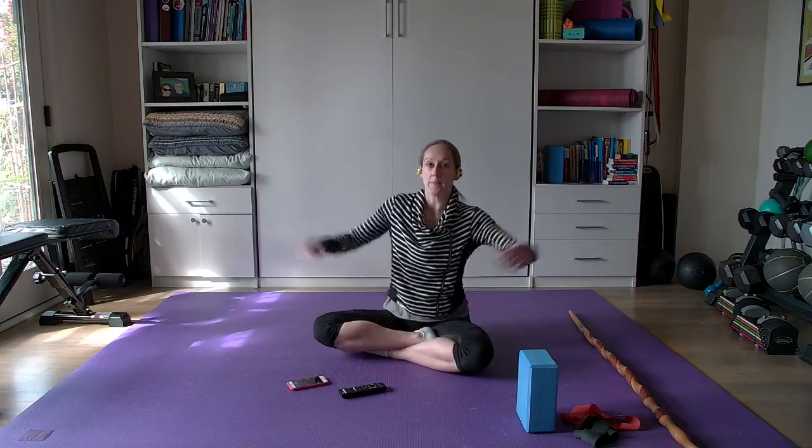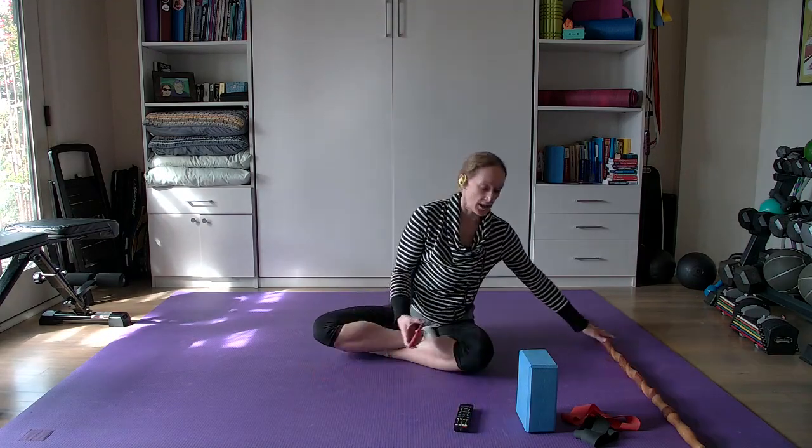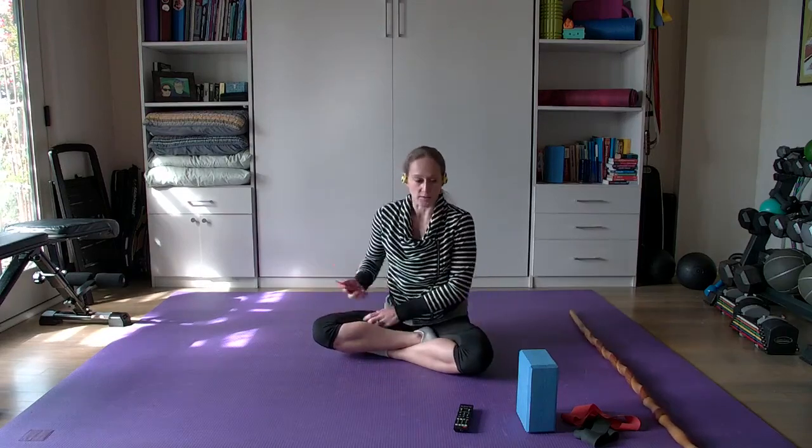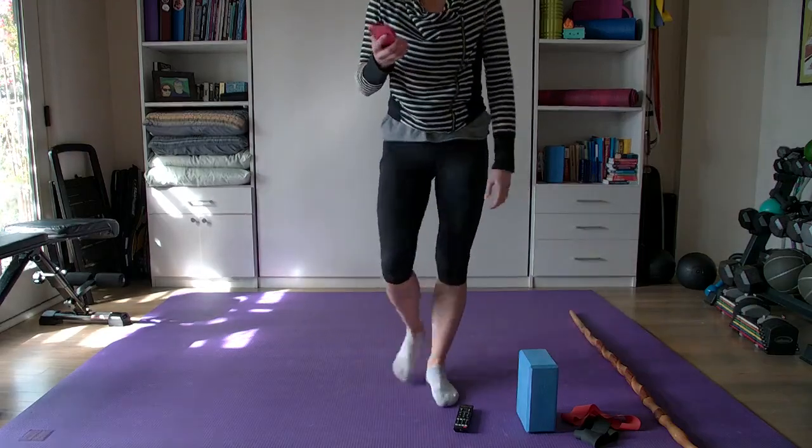Happy Monday, happy February. We made it past January — we have one twelfth of the calendar down, give or take. I hope everyone is having a great day. There's not going to be a warm-up because we're just going to do this mobility flow. I've got sort of a chill playlist today — it's rap-heavy, it'll be good. All right, in three, two, one, press play.